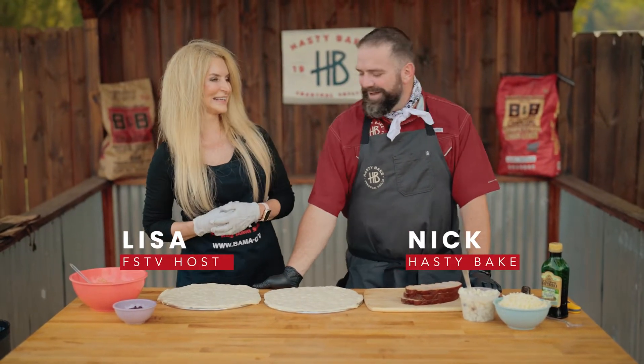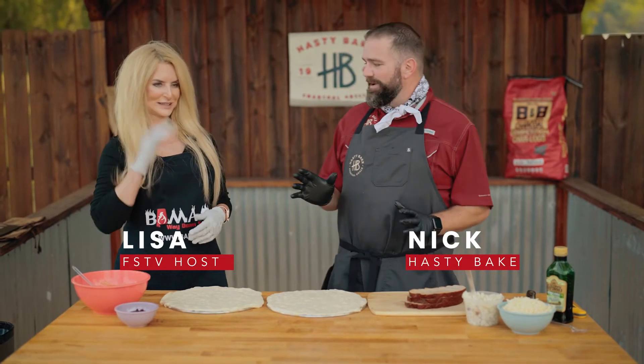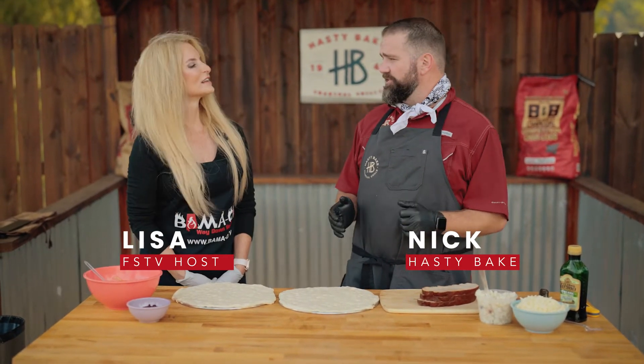Happy Thanksgiving, Lisa. Hey, Happy Thanksgiving. I'm super excited about this. I don't know about you, but I had some really cool Thanksgiving traditions as a family.